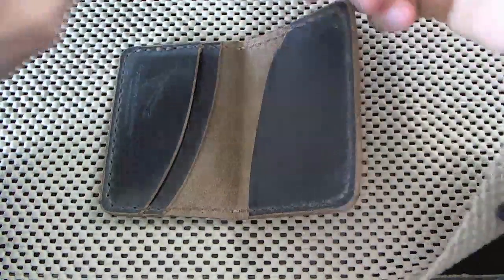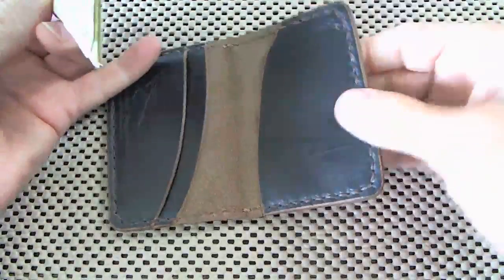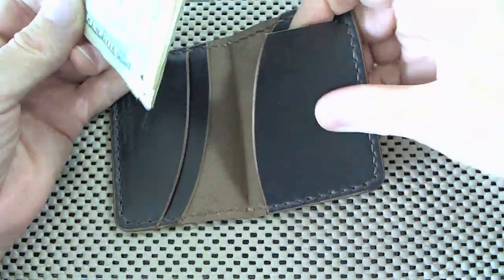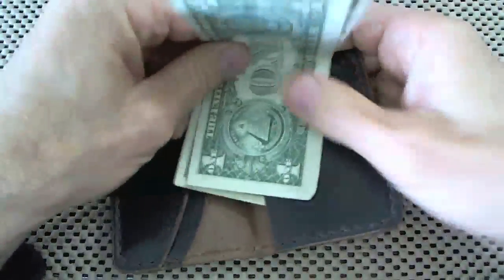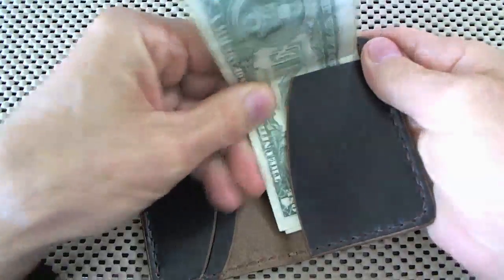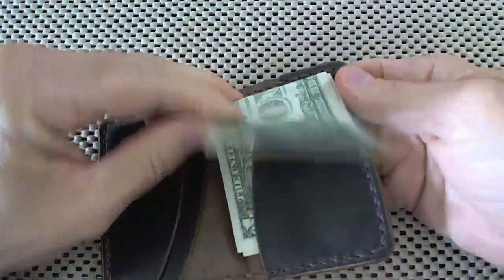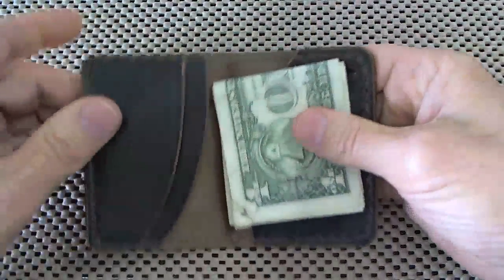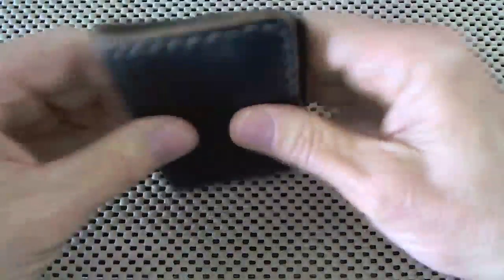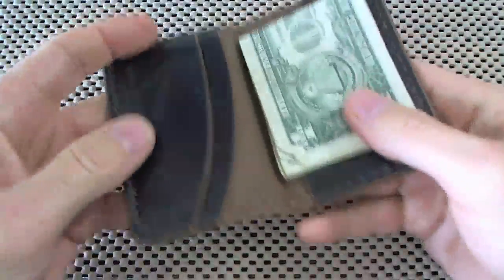Let's stick some cash and cards in there and I'll show you the fit, because it's really kind of interesting the way this works. So this is the cash fold side right here, and you take your cash — I got six bills here and you slide it. The cash goes in like this. Basically, there's the cash behind this thing here and it folds down like that. It fits really nice. Doesn't hang out. But let's put some cards in it.